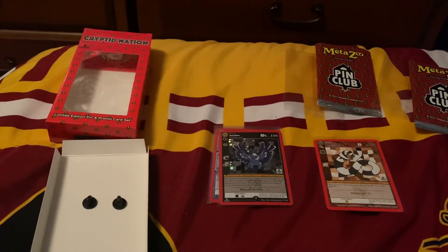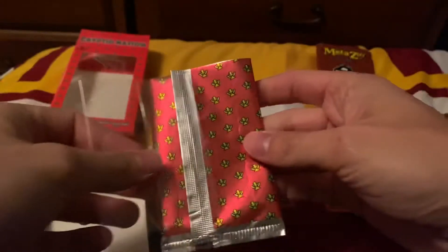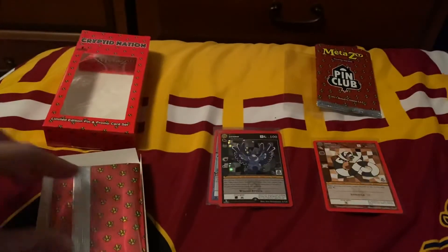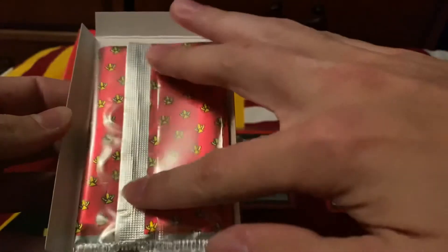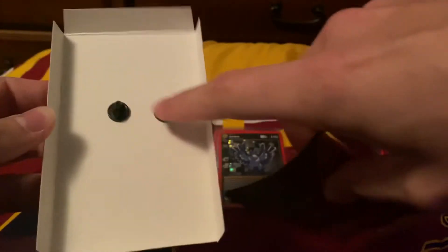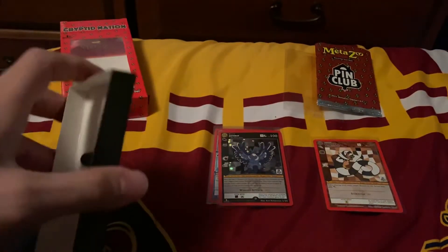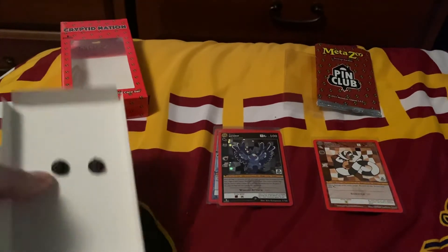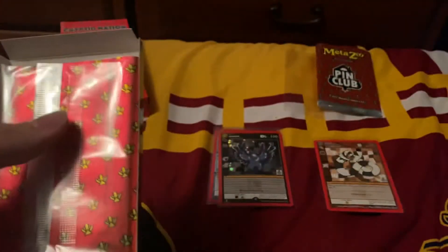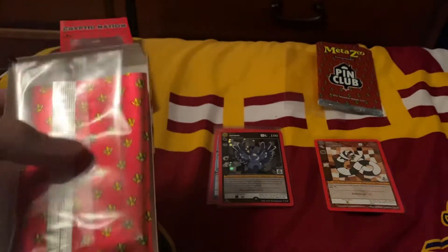When you first receive this, you get it sealed within here, and then you have a pin club card like this, and then your promo like that. As you can see, there is wiggle room for it to bend and get damaged because of these two little prongs. I think it should have just been a bigger box and held separately, or this be squared off and closed off, and then you have the promos outside. I think that would have been perfectly fine. They tried to maximize space and it just didn't work in my opinion.